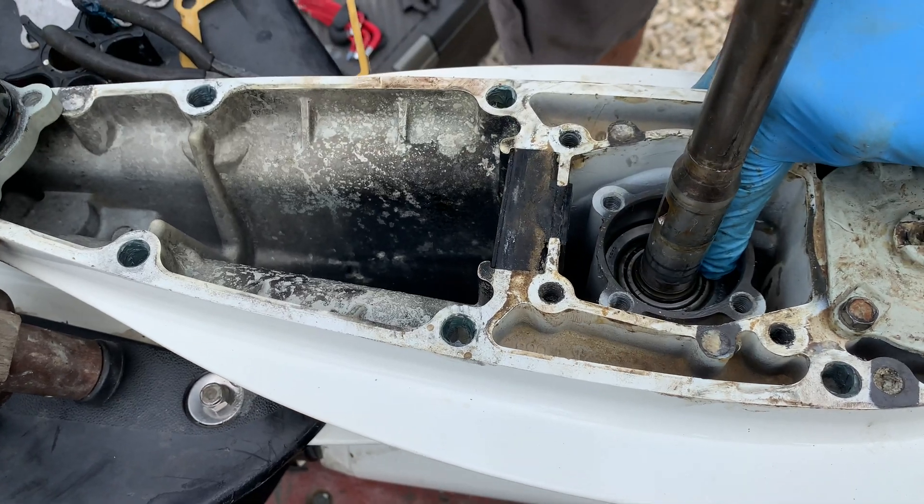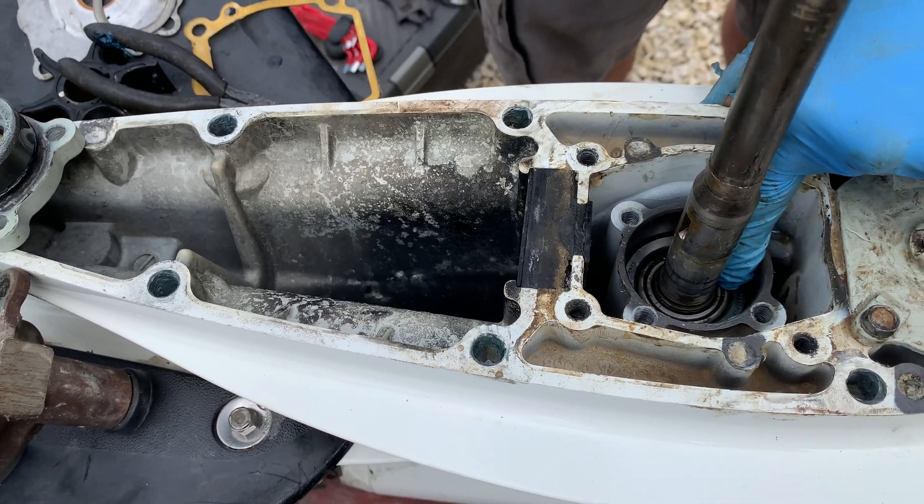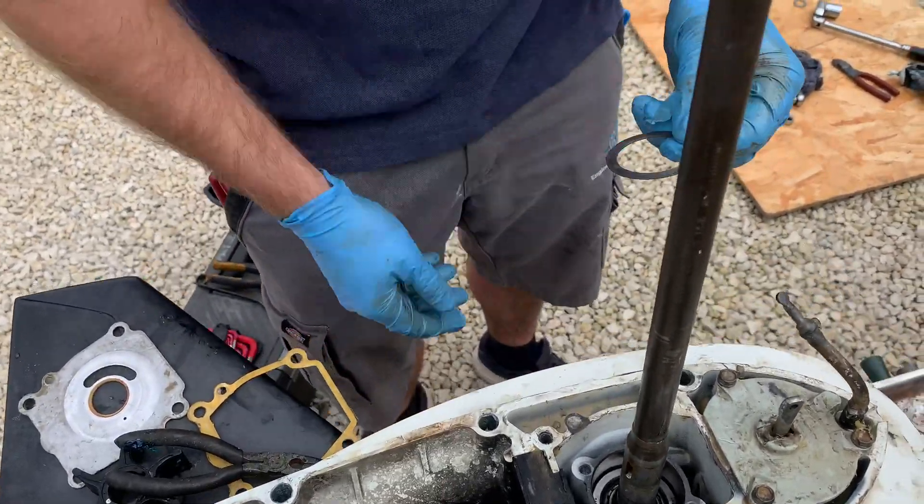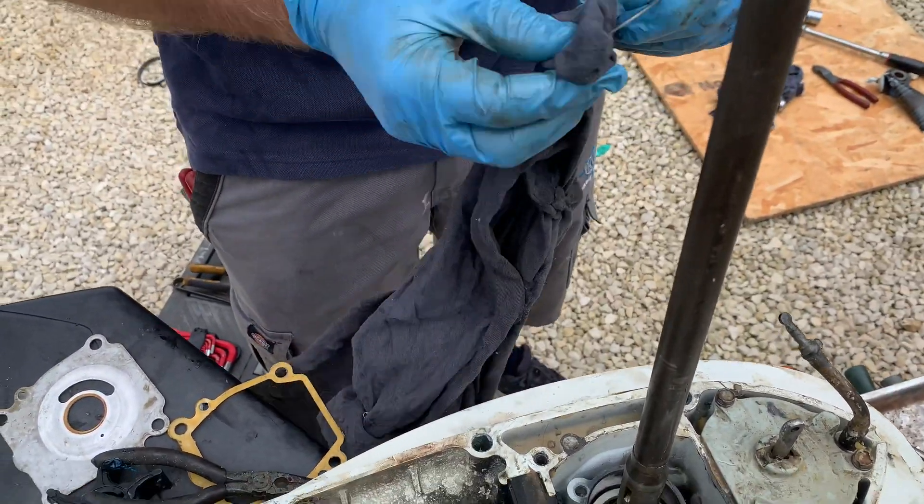So if we just push that down by hand, you can see that play's already gone. Proper job. That's the shim — the only problem is we don't have any more shims, so we'll have to try and make some.